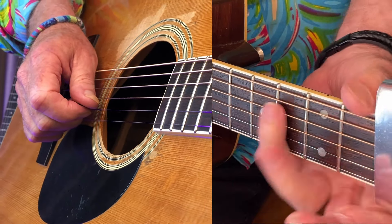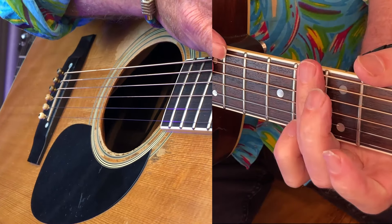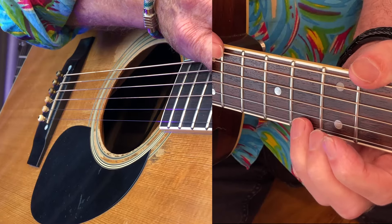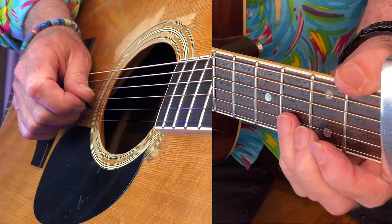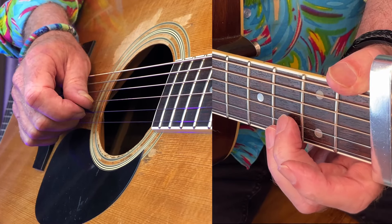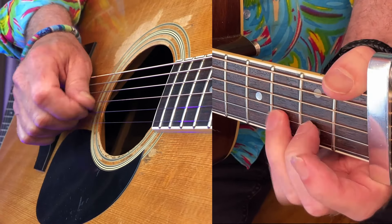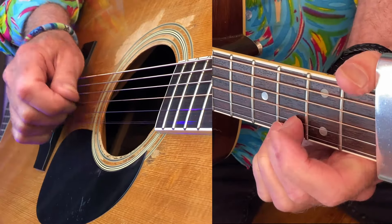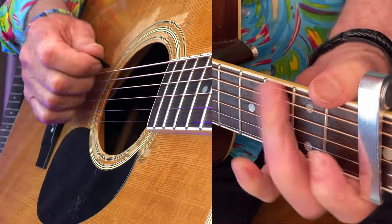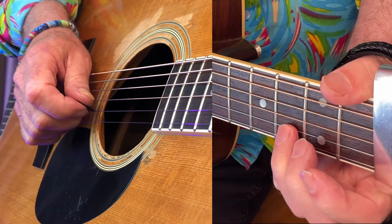Just watch it now — remember you can slow this down. I've got the camera really close, so instead of me just saying this note, this note, that note — that loses me. Just follow what I'm doing. This is how I learned to play, watching somebody. Loads of different ways you can do it, but just slow it down and choose what you like.